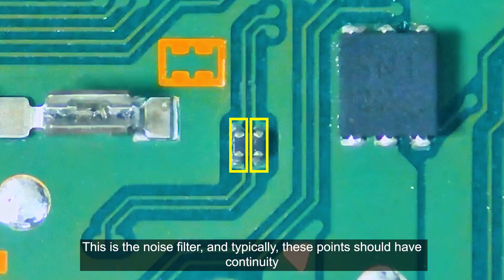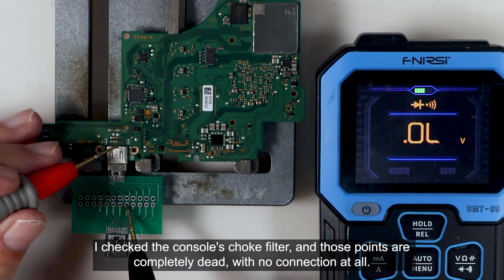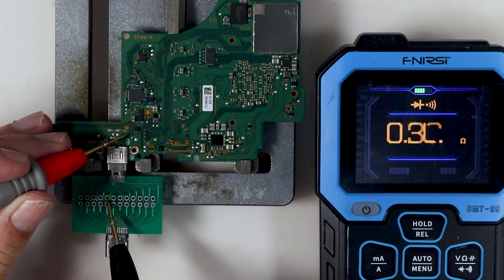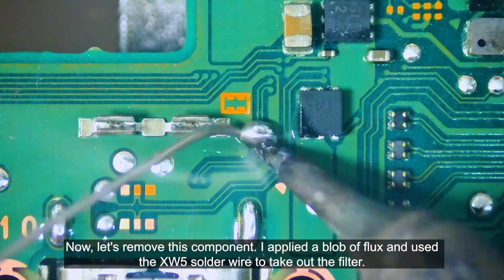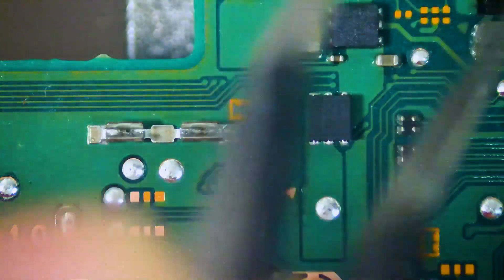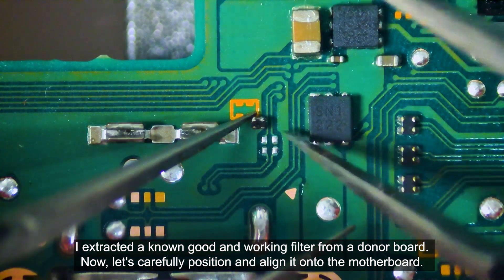This is the noise filter, and typically these points should have continuity. I check the console's choke filter, and these points are completely dead with no connection at all. Now let's remove this component. I apply a good amount of flux and use the XW5 solder wire to take out the filter. Clean the area with IPA. I extracted a known-good working filter from a donor board. Now let's carefully position and align it onto the motherboard.